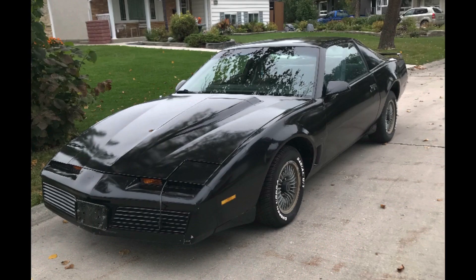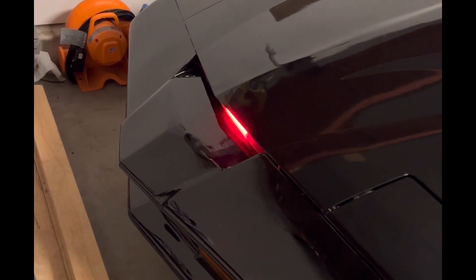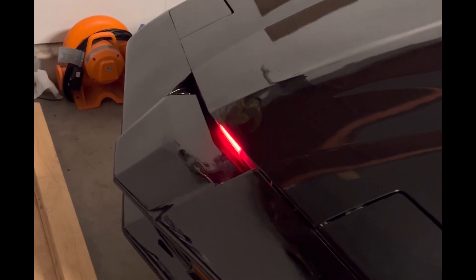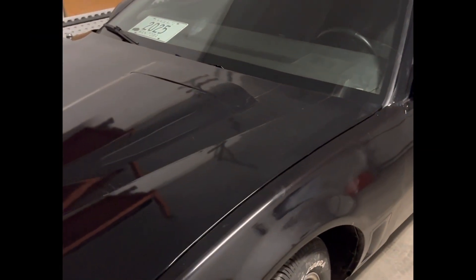As you can see, it has a 308 engine in it and it is beautiful. I just have the basic 50 strobe light to go on the front — it does the trick, it makes it look like Knight Rider, and that's what I wanted.